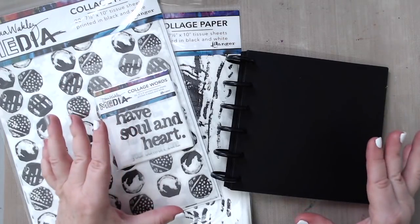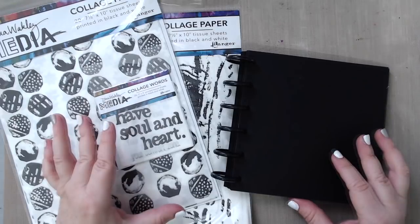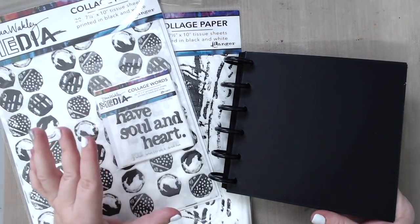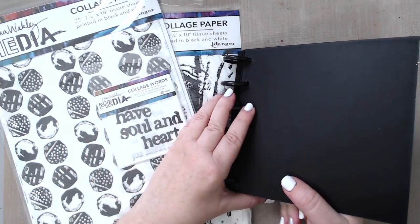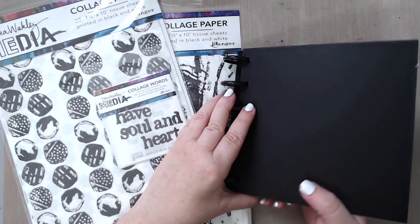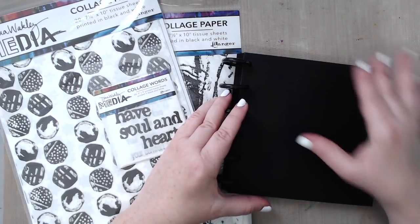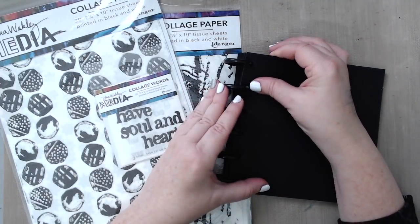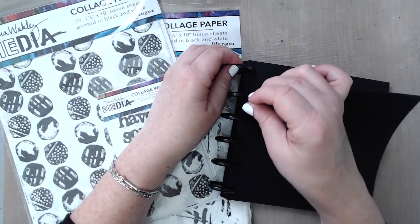Today I have really exciting new products, and I'm especially excited about this new Disbound Art Journal from Joggles. It is a black one, which is really cool. All the pages are black and they're very thick and they hold mixed media really, really well. I already bound mine over here, but I'm going to work on just one page. You know how much I love these journals because you can basically remove them and work on one page separately.